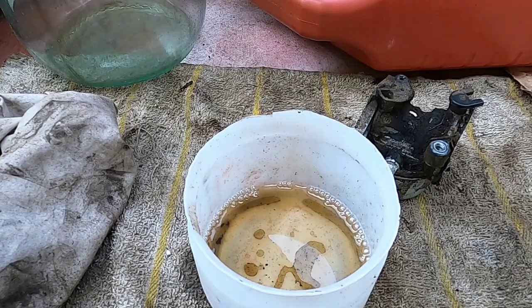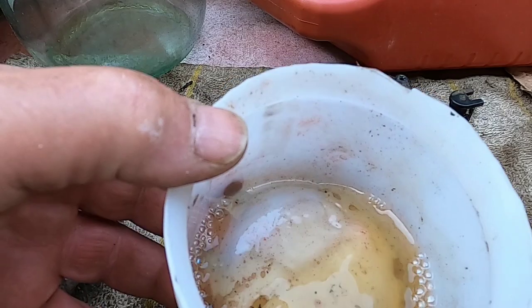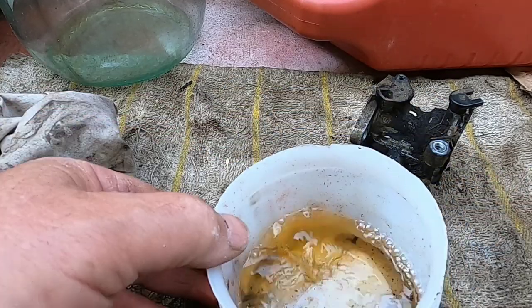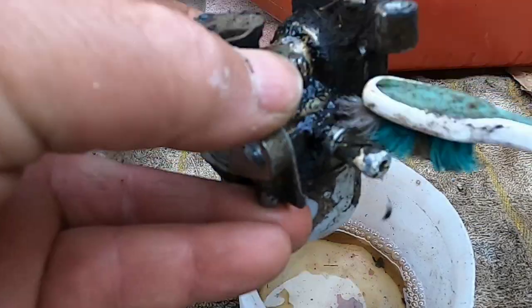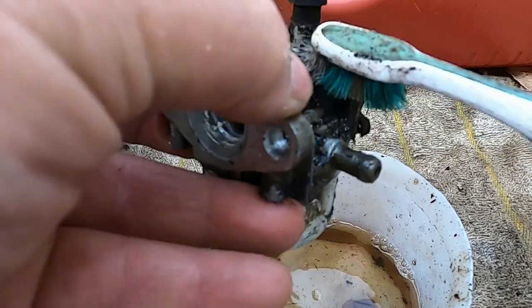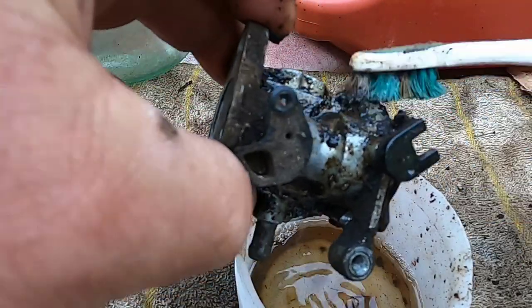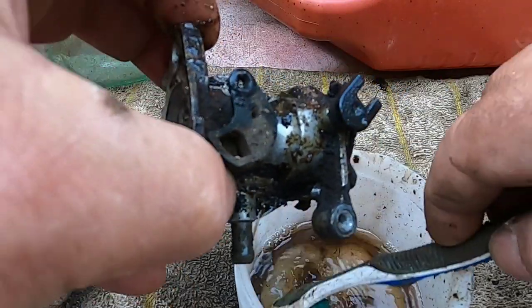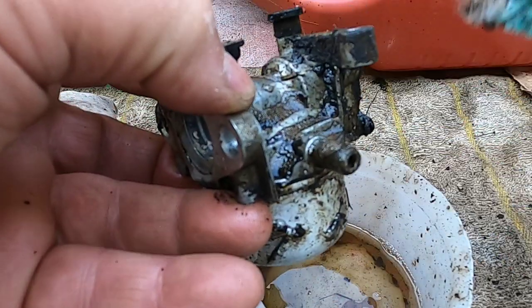If you happen to be doing this, be careful — it's gas, very flammable. Just to give you an idea, you can see the water that was in this gas besides the debris. This cleans up real easy — a toothbrush, a little bit of gas, 5 to 10 minutes and we're looking almost like new. When I have this cleaned up I'll be back.